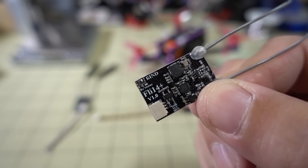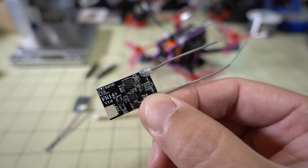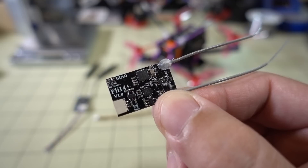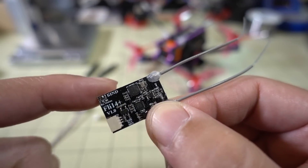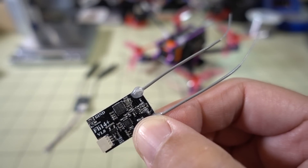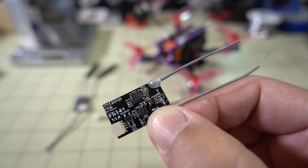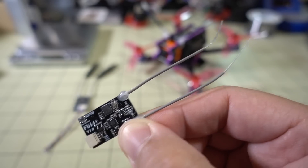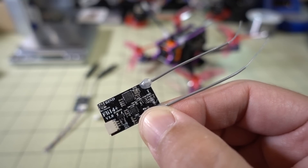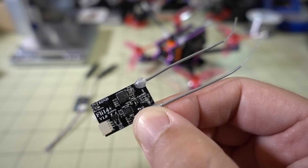In this video we're checking out a FlySky receiver called the FLI-14 Plus. It's got dual diversity antennas. I did a review on the FLI-14, which has just a single micro antenna and a slightly smaller board — you can check out that video via the card in the corner. That one had pretty good range, but someone suggested they'd like to see a review on this one with the diversity antennas, which supposedly offers more range than the micro receiver.